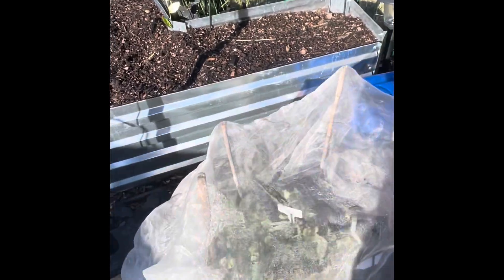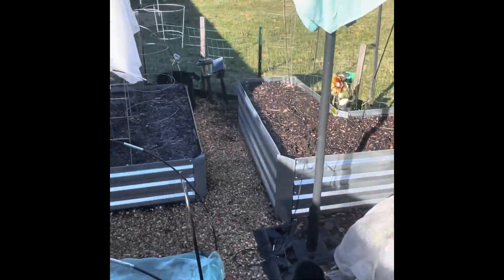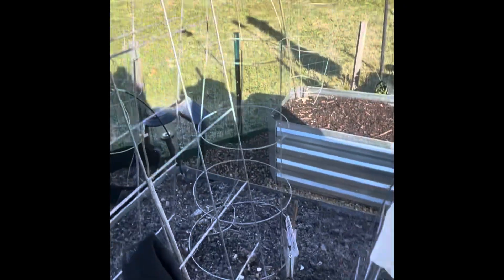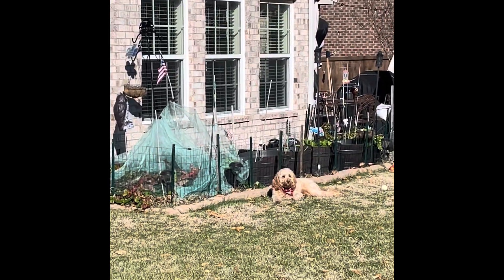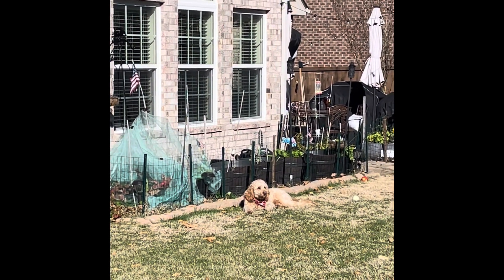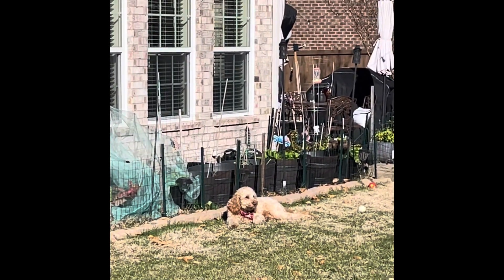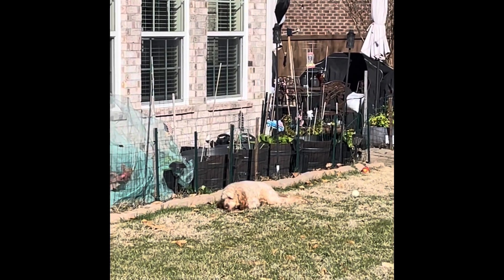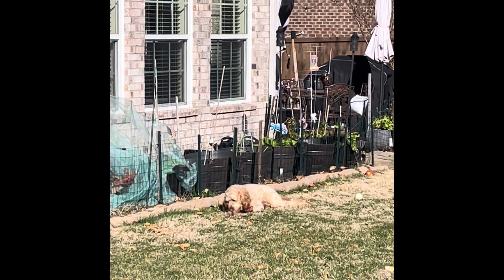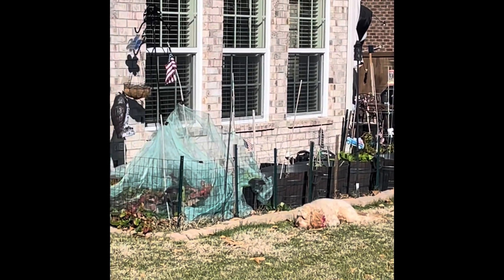Alright y'all — that's the pea update and garden update. There's Cashy lounging in the sun, sweet boy. I've still got lettuce going, some mustard greens, the strawberries are going dormant, and I still have a couple of green onions out there, and some lemon balm. I'm also going to be cleaning out my raised herb bed and throw some more cilantro down and some other cold-weather herbs.